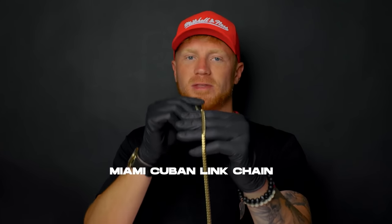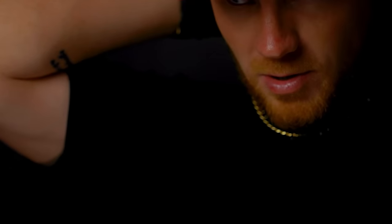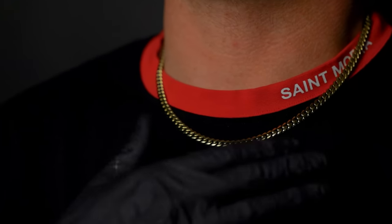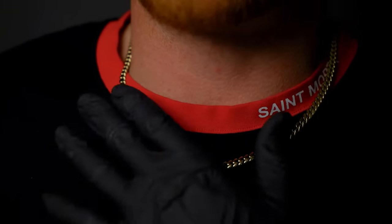Let's switch it up — let's do something much, much thinner in diameter. Here we have our 5mm Miami Cuban link chain, the same length as the last chain we just showed you, but obviously a much thinner diameter. As you can see, same length but it sits even lower, so you have more room in between your neck and your chain. This is a very classic look, a very clean look — I would go with something like this almost every single day of the week.